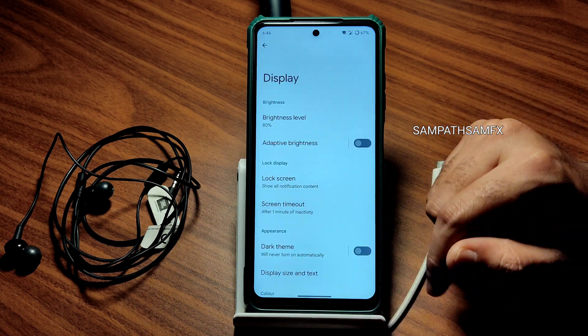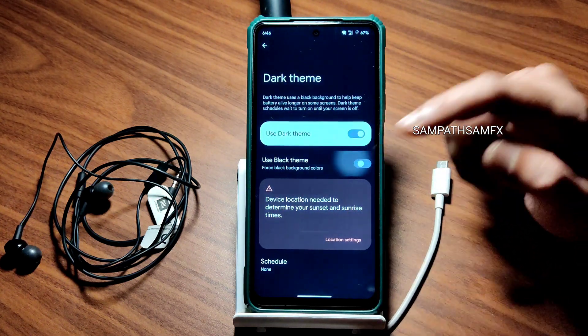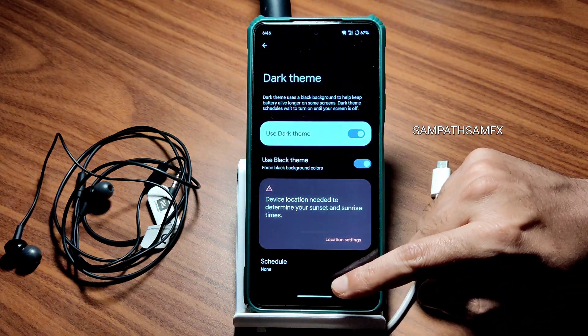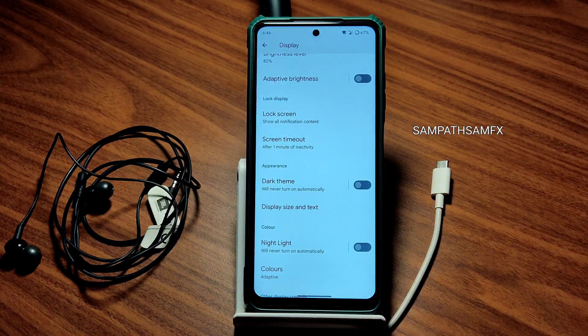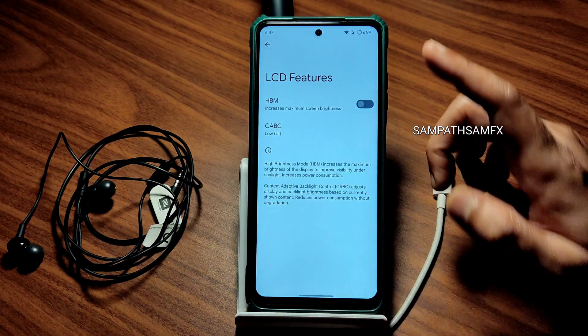Moving into display settings, let me enable the dark theme. There's a 'Use Black Theme' option here which is very important — as you can see it's now in pitch black condition, and you can even schedule it. Some other display settings: LCD features can be enabled, and for gaming you should disable the high brightness mode option.